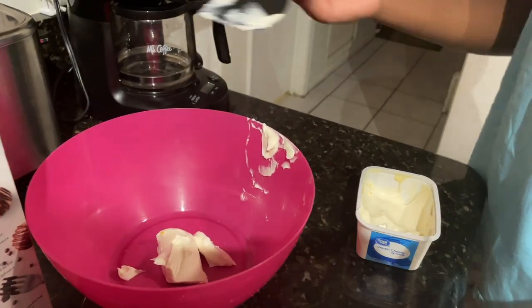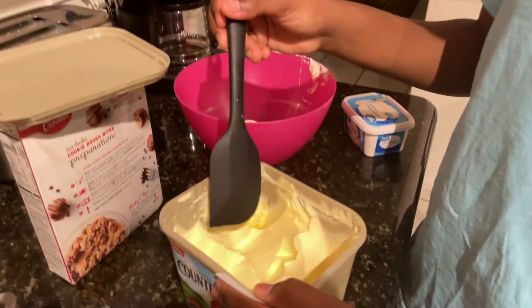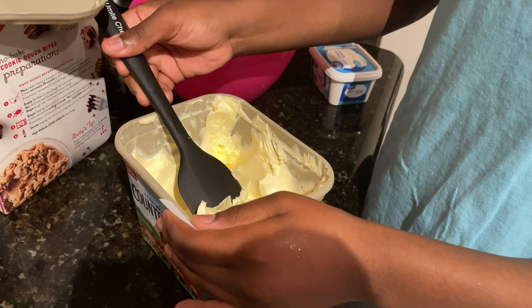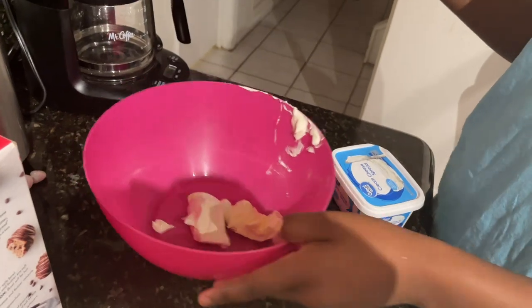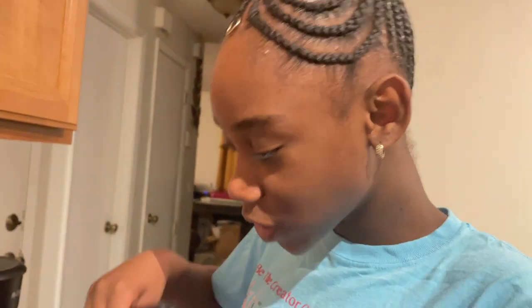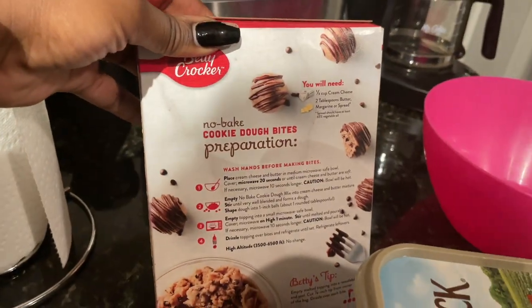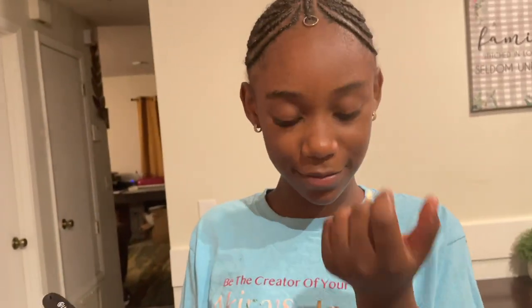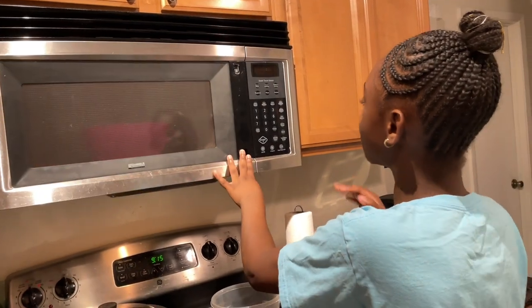Then you also need some butter, so I'm going to get a different utensil for that. I think that's enough — maybe for one serving this isn't looking like a lot, but of course when we get it out the microwave it's going to be more. I'm going to put it in the microwave for about 20 seconds. That's not long, but let's see how it goes.